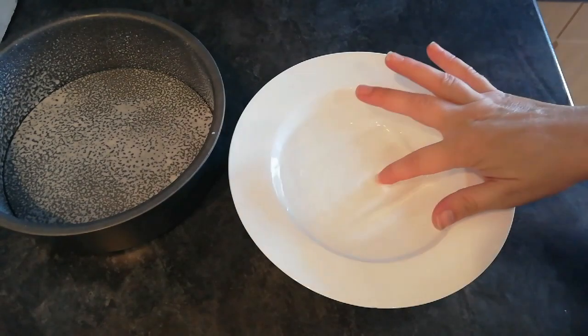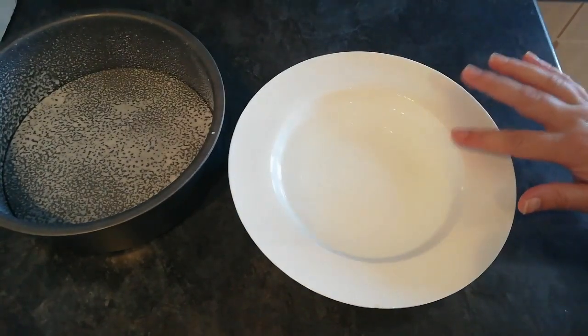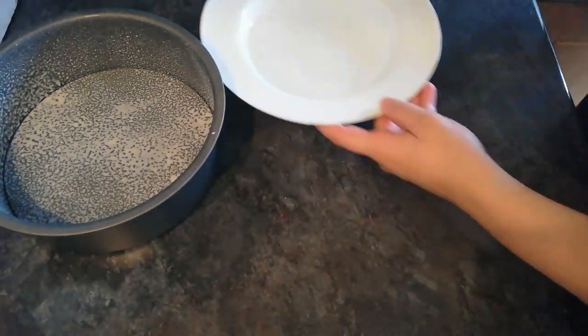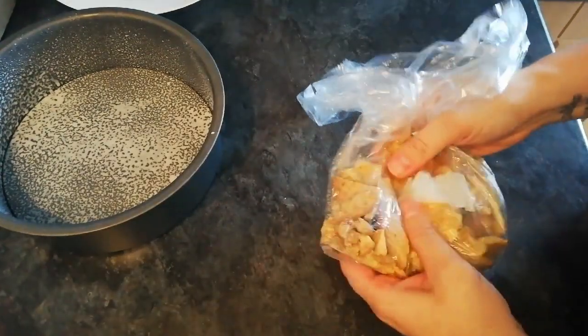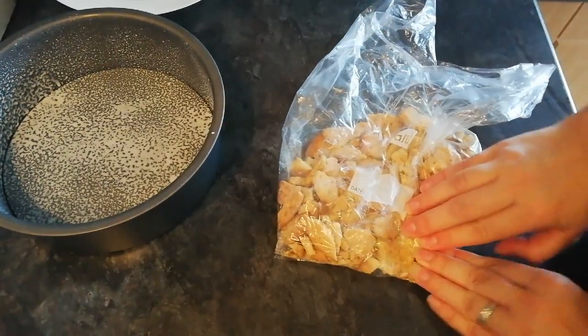If you're using leaf gelatine like I am, you will need to soak it for about five minutes first, so I'm just going to set that aside. While that's doing what it needs to do, I'm going to break my biscuits up. I sometimes blend them to make them finer, but today I'm just going to crush them in a bag. So this is ten biscuits — I'm just going to give them a bit of a break up and then smack them.